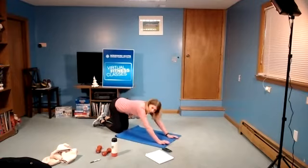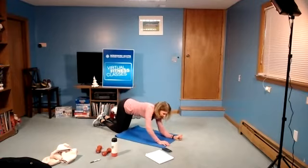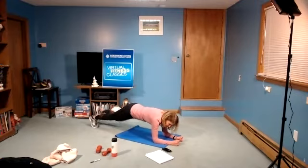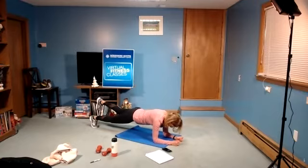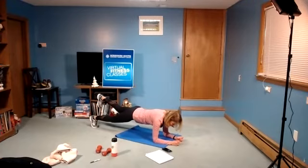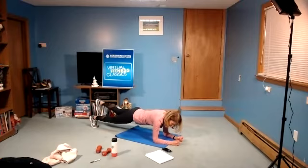Nice long line. Try not to let your butt up — drop your hips, but lift that leg. Think about lifting the heel towards the ceiling, and breathe. Three, two, and rest. Shake the legs out for a second.